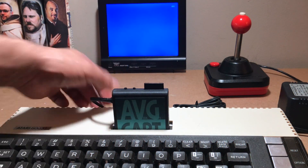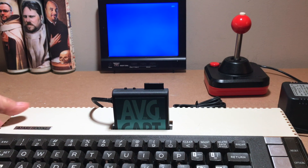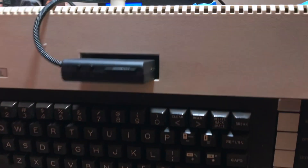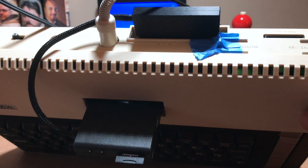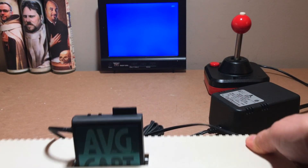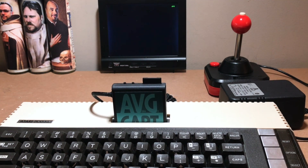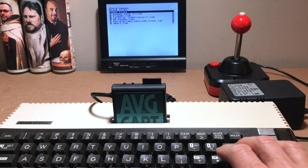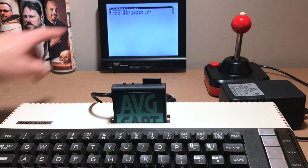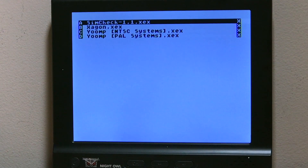Let's turn on the computer. I have the AVG cable cartridge with the cable connected to the back port. I've just taped this so I don't lose this little piece of plastic that covers it. Let's turn it on and see how it works. I got the menu — I go to the XEX files that I have, and this sim check application. Let me go close and select the sim check.